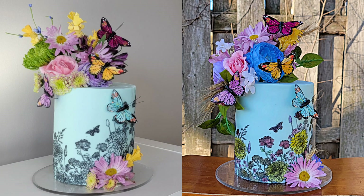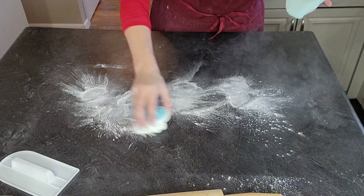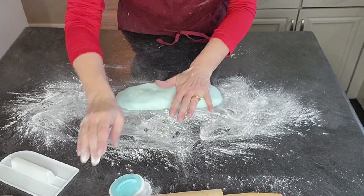Hey everybody, welcome back to Sophistic Cakes by Mary. For this cake I was thinking spring — I need spring and I think we all do. So for this cake I used a mesh stencil with some butterflies and some floral, and I couldn't decide which design I like better: painted or not. So you tell me what you like better.